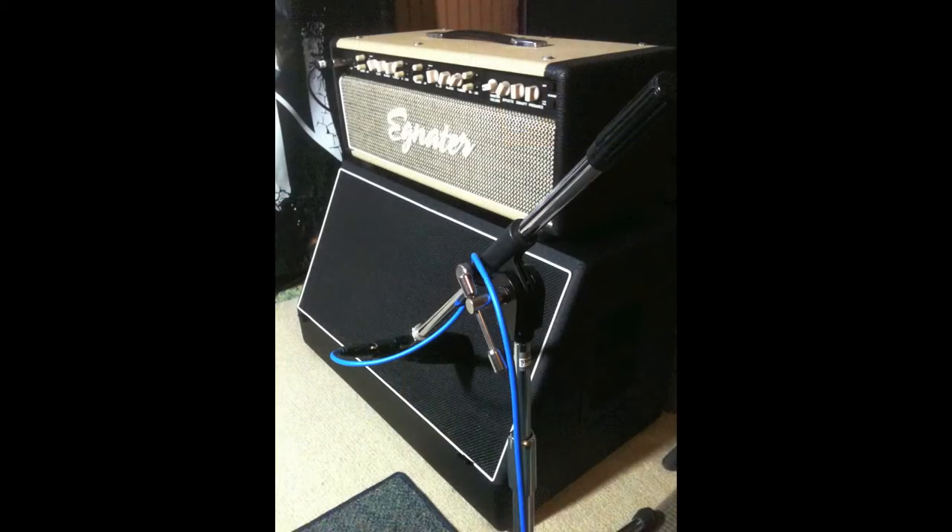What's up, guys? This is Severin Steelsmith, and here's my new Slammons 212 cabinet from Mojo Music Supply.